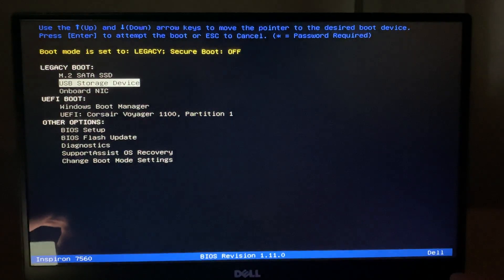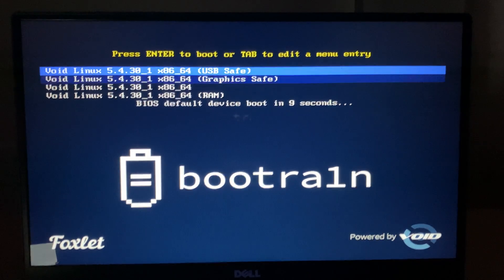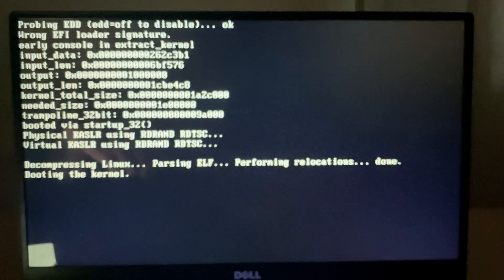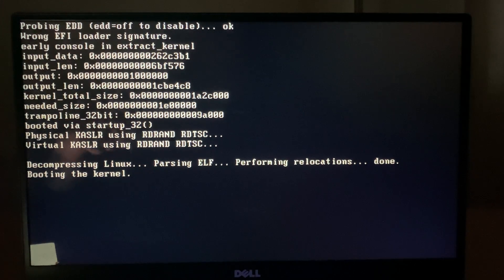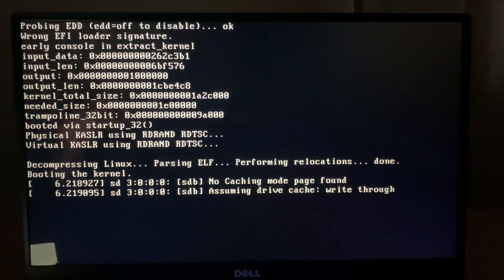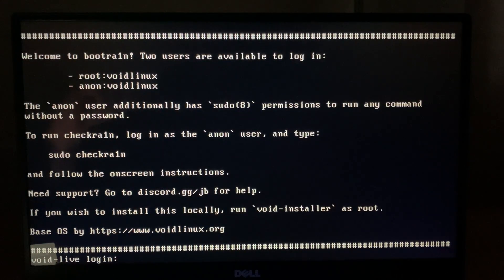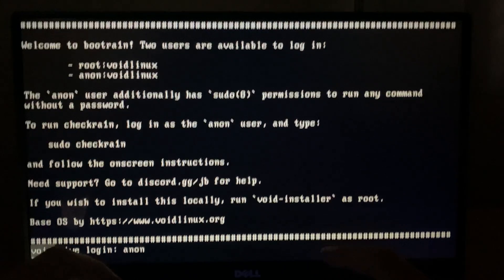Make sure that the device is plugged in — mine is plugged in here and it's ready to go. Press Enter and then I'm going to use Graphics Safe, so go down and press Enter again. We're booting into Bootrain on our Windows machine. To get back to your normal Windows, all you need to do is undo what you've done before. So we're in now — Bootrain here. Let it run on your machine. I need to log in — the login is Anon, A-N-O-N, and press Enter. The password is VoidLinux, V-O-I-D-L-I-N-U-X. Press Enter.